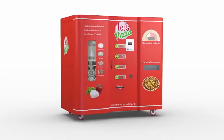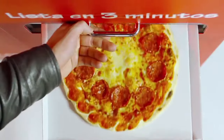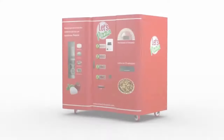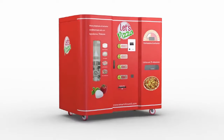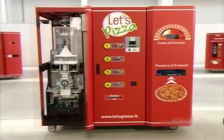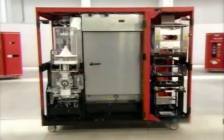Let's Pizza is a self-service automated pizzeria that creates and bakes authentic Italian pizzas in under 3 minutes. The construction of the machine utilizes a robust and reliable automated assembly line divided into 3 sections: the assembly section, central refrigeration section, and the final oven and delivery section.